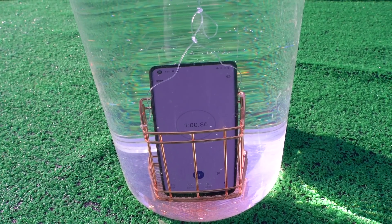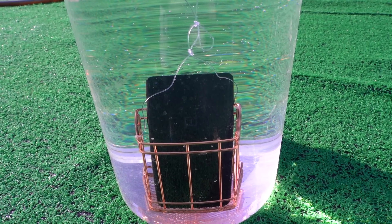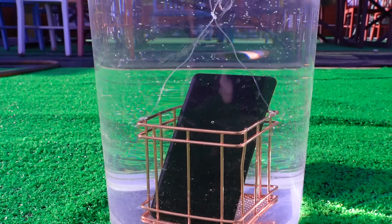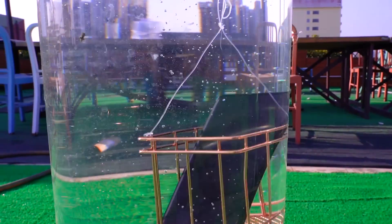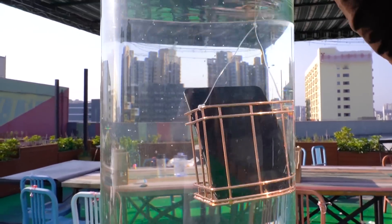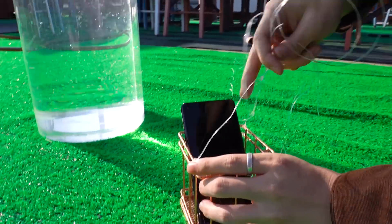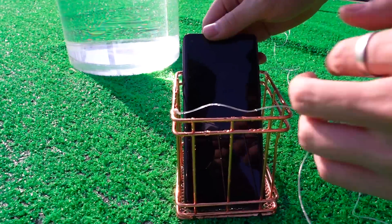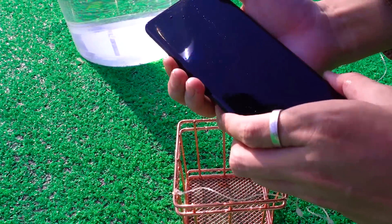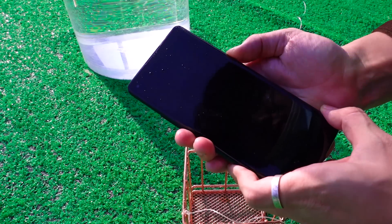When the phone was immersed in 1.5-meter deep water for about one minute, suddenly the mobile phone turned off automatically and could not power on again.